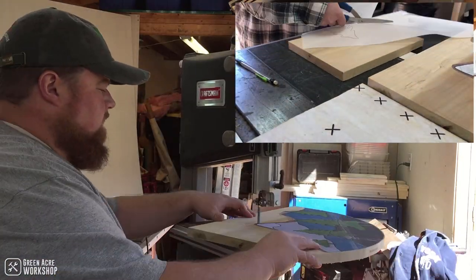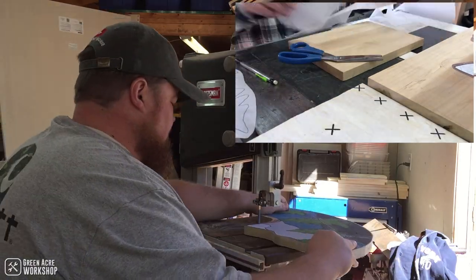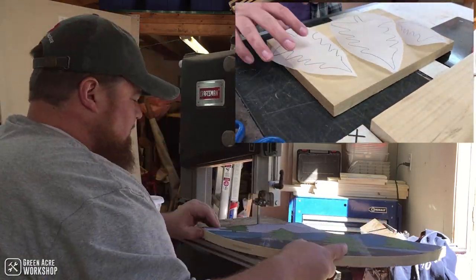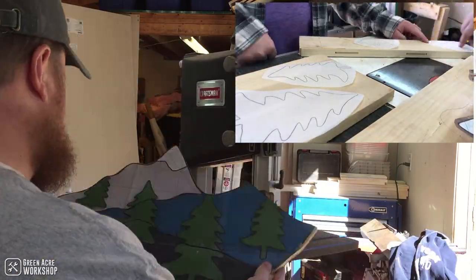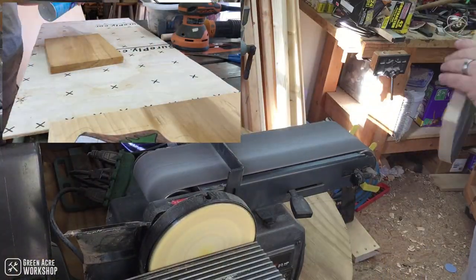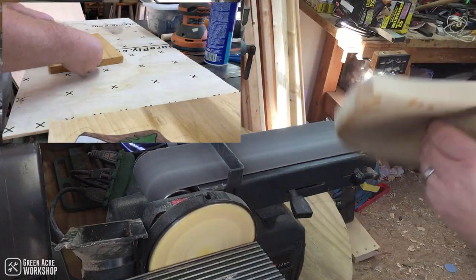Once I had my part for the mountains, I went and cut it out on the band saw and smoothed it over on the oscillating sander and the belt sander. What you see at the top of the screen is our process of gluing the tree templates onto offcuts.